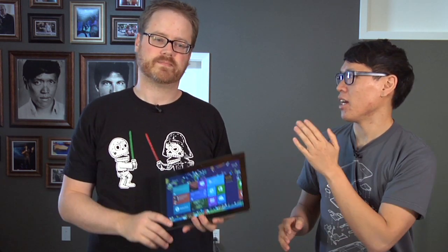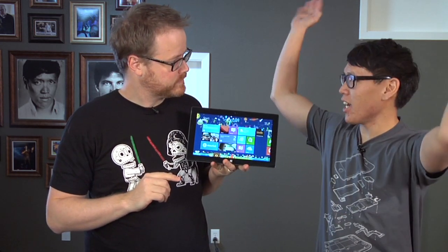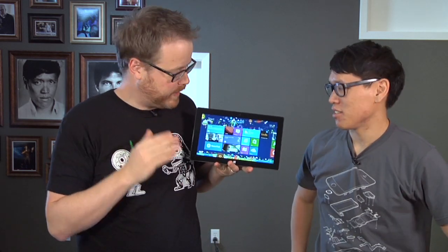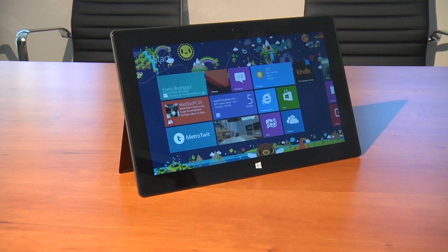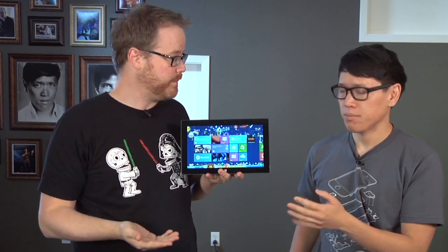Microsoft released its Surface tablet — not that big multi-touch table, but their 10-inch tablet that runs Windows 8. Happy Windows 8 day. So this is the Surface RT. It's the ARM-based tablet running a Tegra 3 processor. It has 32 or 64 gigabytes of storage and two gigs of RAM.